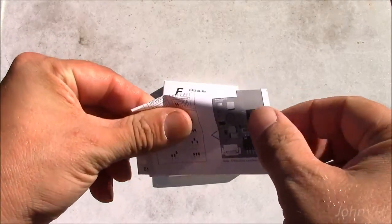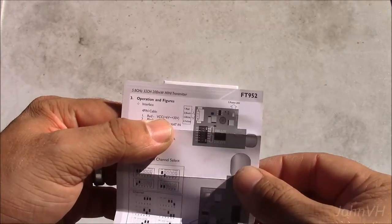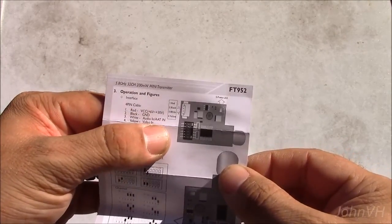Here we have the instruction manual — that's how to hook it up. It takes 6 to 30 volts, which is interesting.